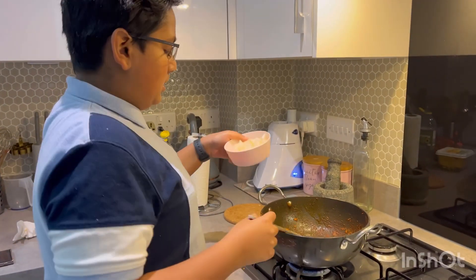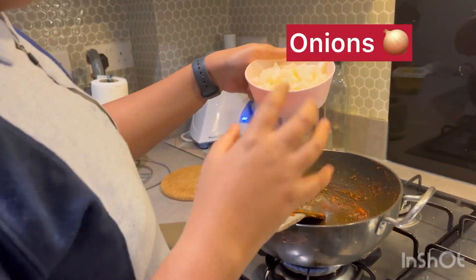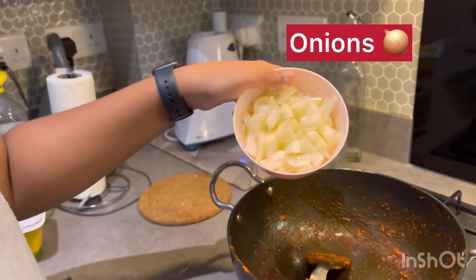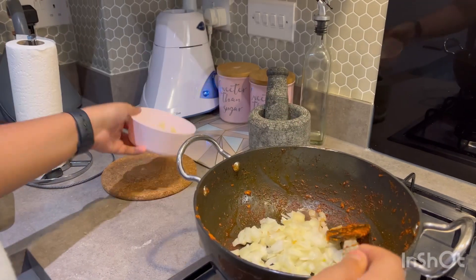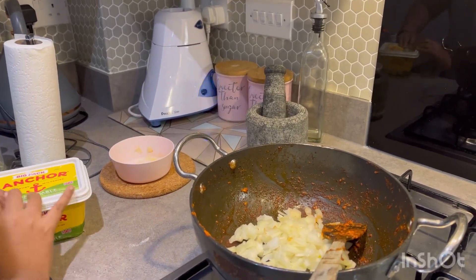Now we're going to add the onions — this is roughly chopped, about two onions. And we're going to add a spoon and a half of butter.